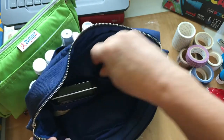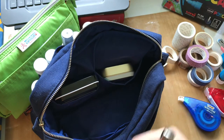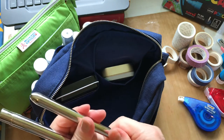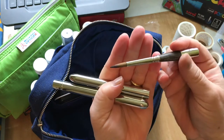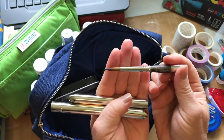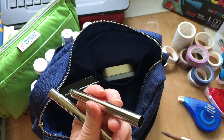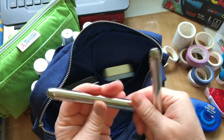One more washi tape that I forgot, and then I have these really nice Escoda brushes — they're beautiful travel brushes. I have two different sizes.